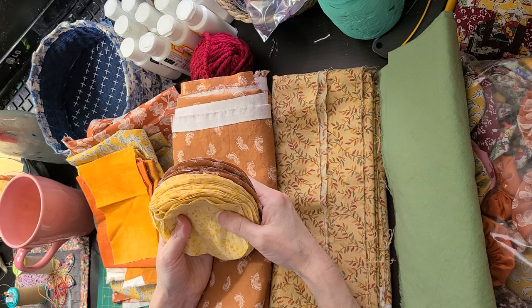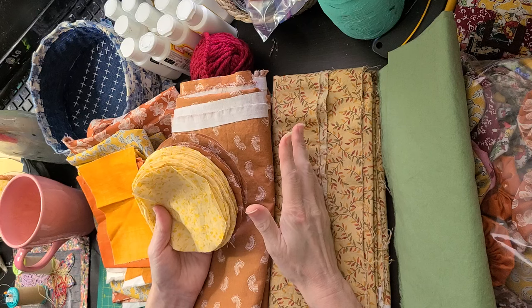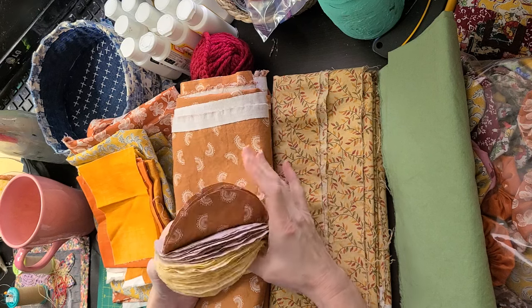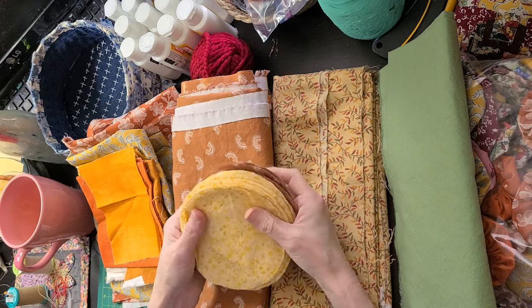You can use scraps for quilting blocks, for collage homes like that for a quilt, or your other fabric bowls, fabric boxes, and all those sewing projects that you just really need small scraps for.